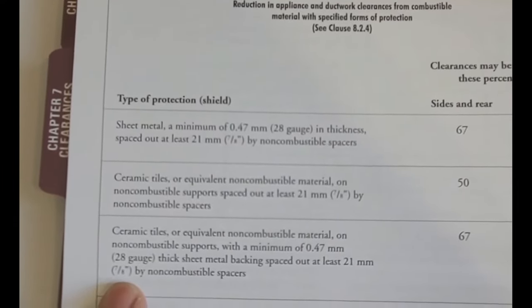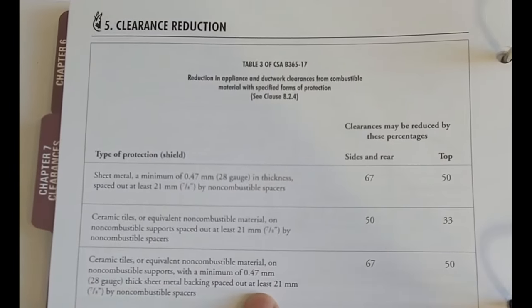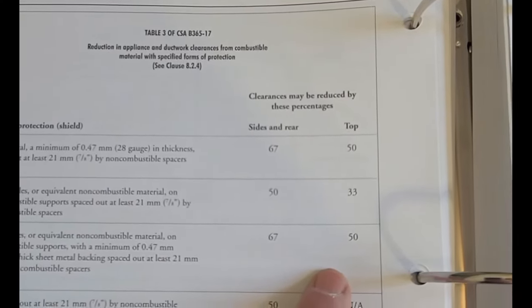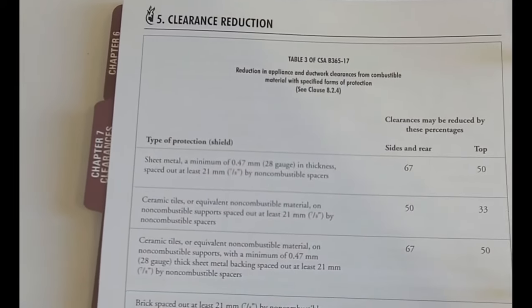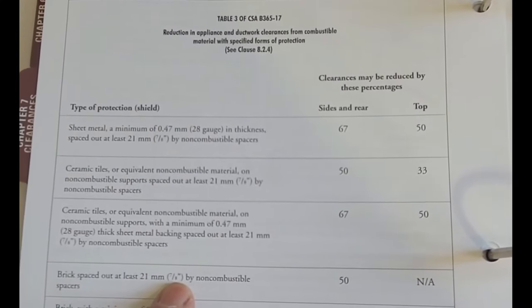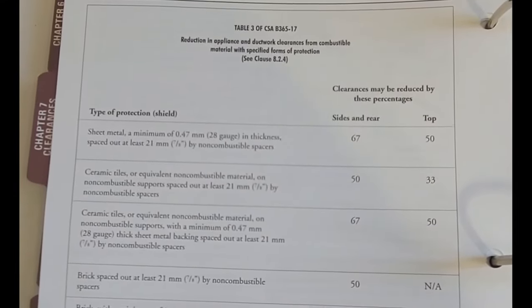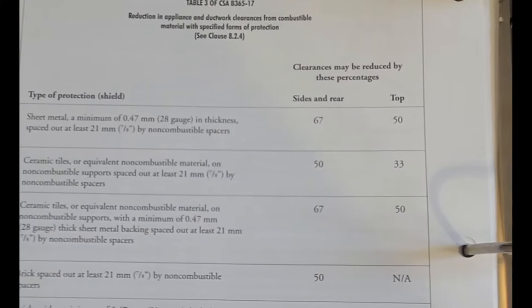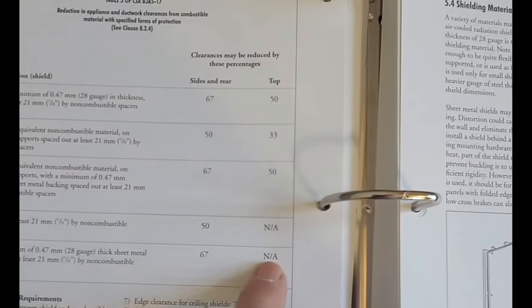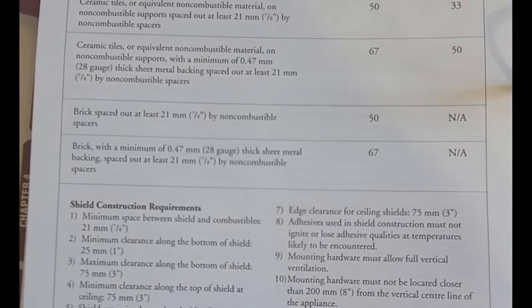Ceramic tile with a piece of steel or metal included behind the non-combustible spacers gives you 67% reduction — slightly better — and 50% at the ceiling. Brick spaced seven-eighths of an inch away from the wall is a fairly heavy shield but gives only 50% reduction, because a piece of metal reflects heat better than brick. Brick with a minimum spacer and a piece of sheet metal behind it gets you 67%, and you can also apply that to the ceiling.